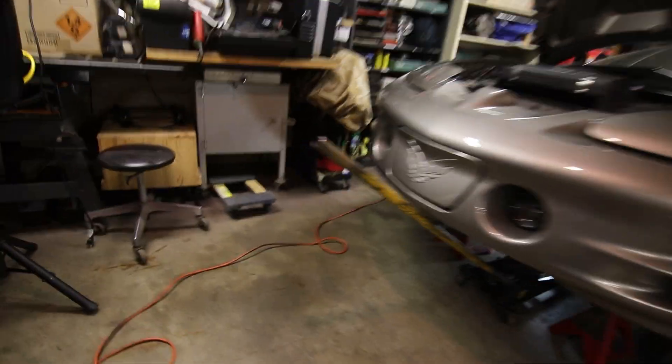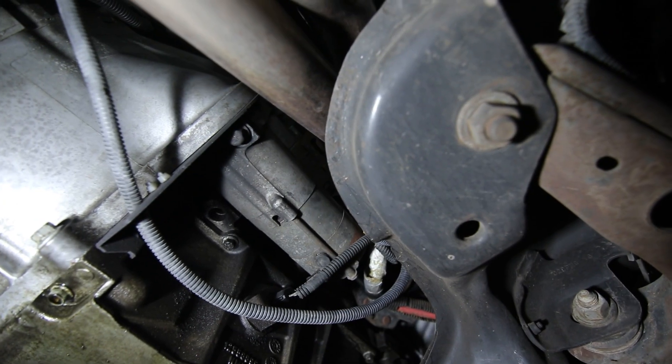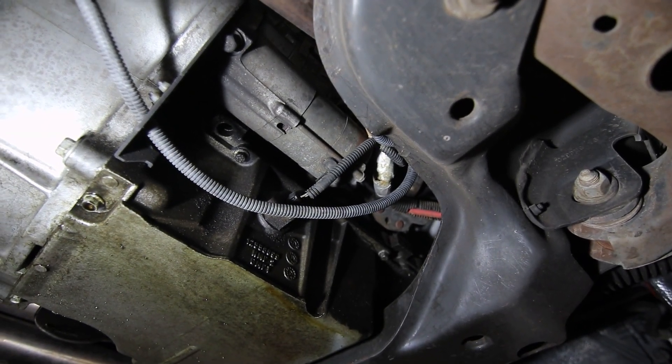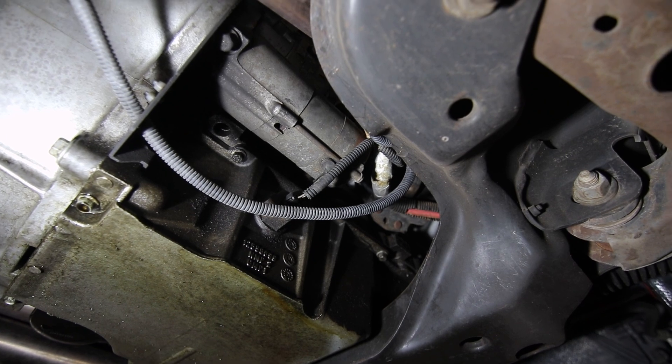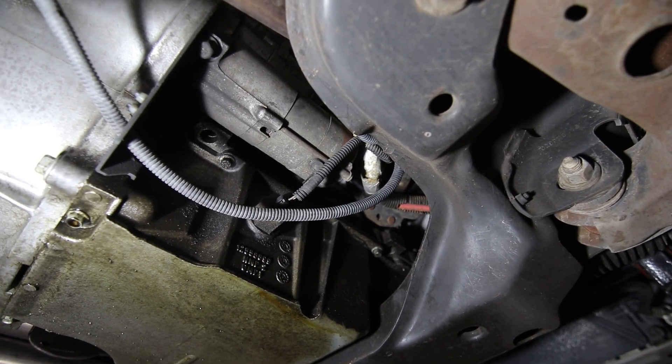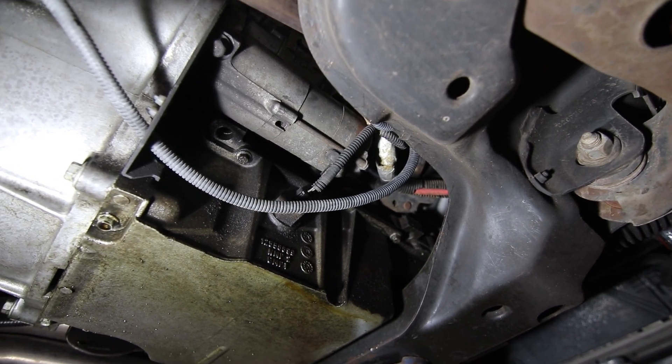It appears to be the OEM starter up in there. It's been next to long tubes for a while and is looking a little worse for wear. I've got the battery disconnected up top, so I'm good to go to swap that out.